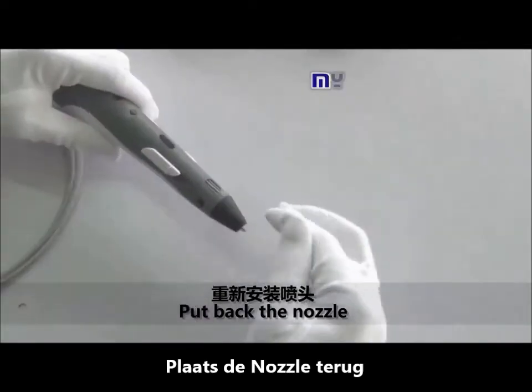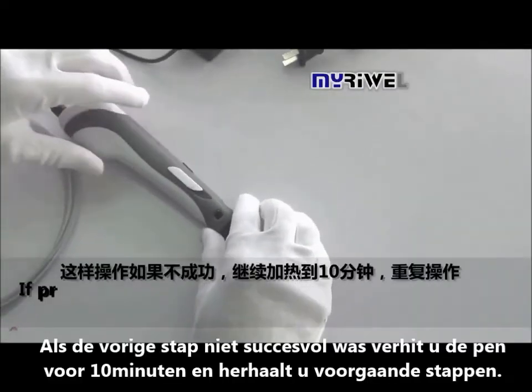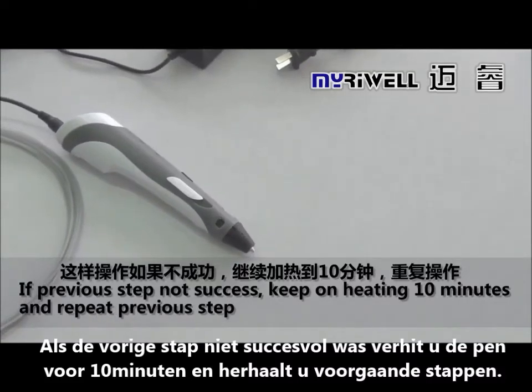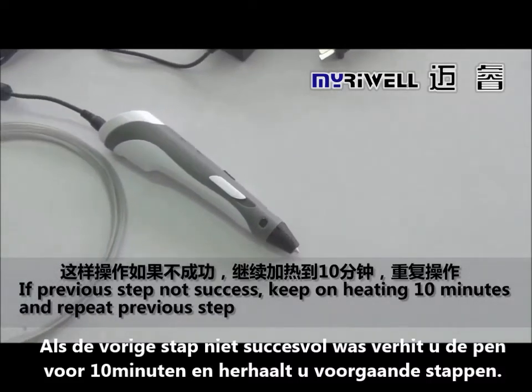Put back the nozzle. If the previous step was not successful, keep on heating for 10 minutes and repeat the previous step.